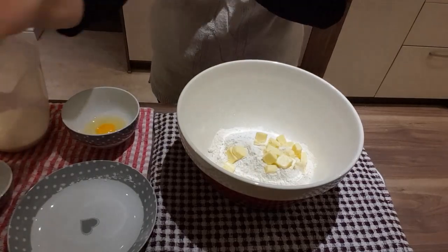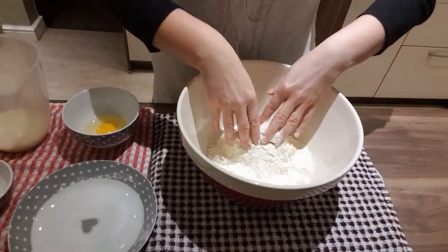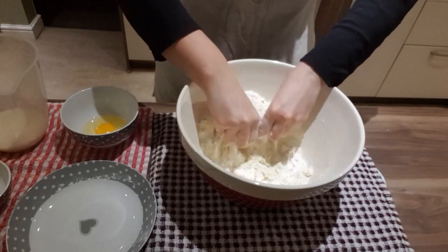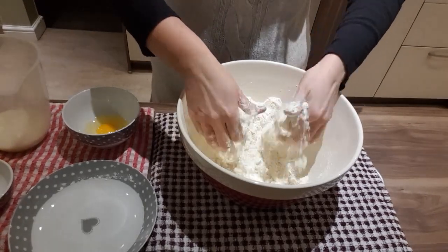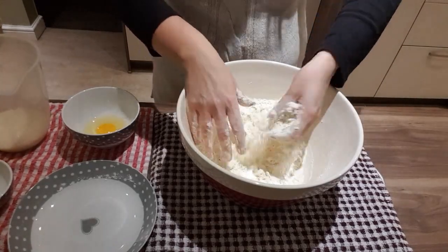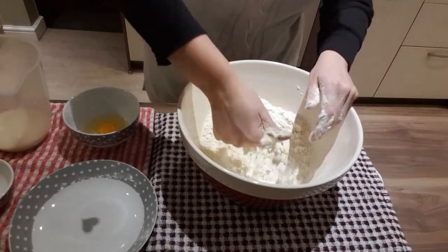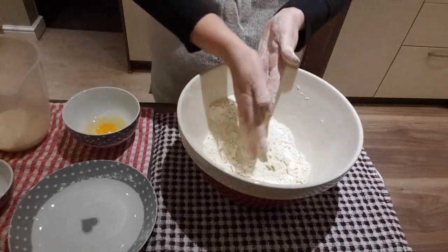We need to just rub this mixture together. You're really wanting a crumbly effect. It doesn't matter if there's lumps and bumps in it — it's just getting a nice crumbly texture. Don't worry too much if you find lumps of butter in it. It's a good 10 to 15 seconds just getting the mixture right.